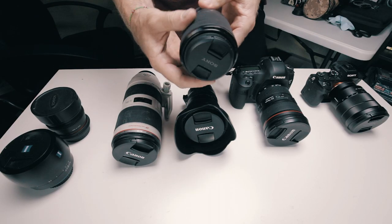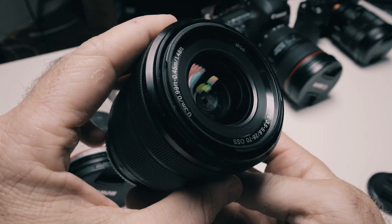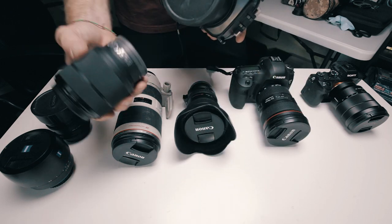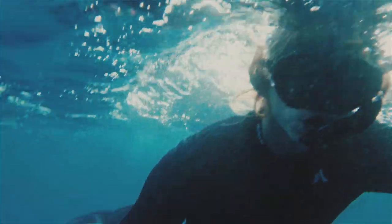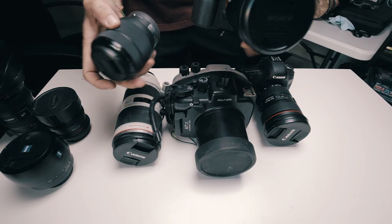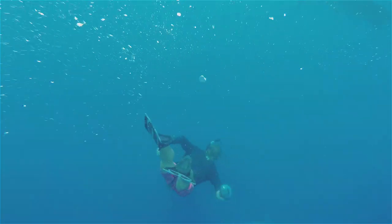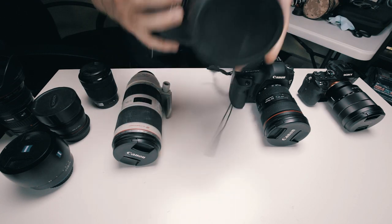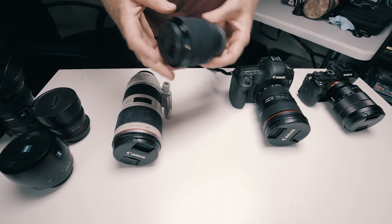Lastly, we have the Sony 28 to 70 — I think it's an F3.5 to 5.6. This is just a cheap little lens that I had to get when I had my cheaper underwater housing. This underwater housing is for the Sony a7S, and the only lens you can use with this housing is this lens. This is an incredibly cheap housing for the Sony a7S. The Sony a7S with this lens and this underwater housing is a great pairing to get some underwater shots and take your camera into the water without worrying about it getting wet. If you're looking to do underwater shots or anything in the ocean or a pool, I recommend this housing for your Sony with this lens — they're a good pairing to get some really affordable underwater shots.